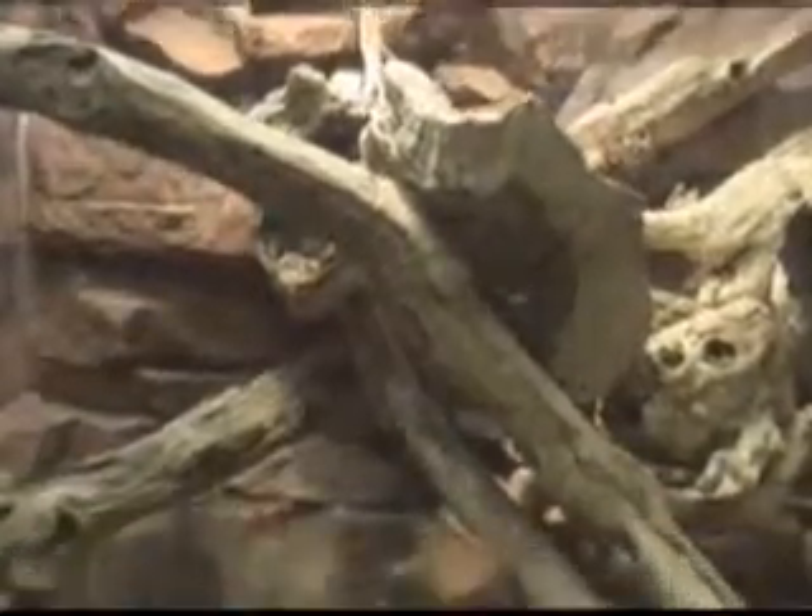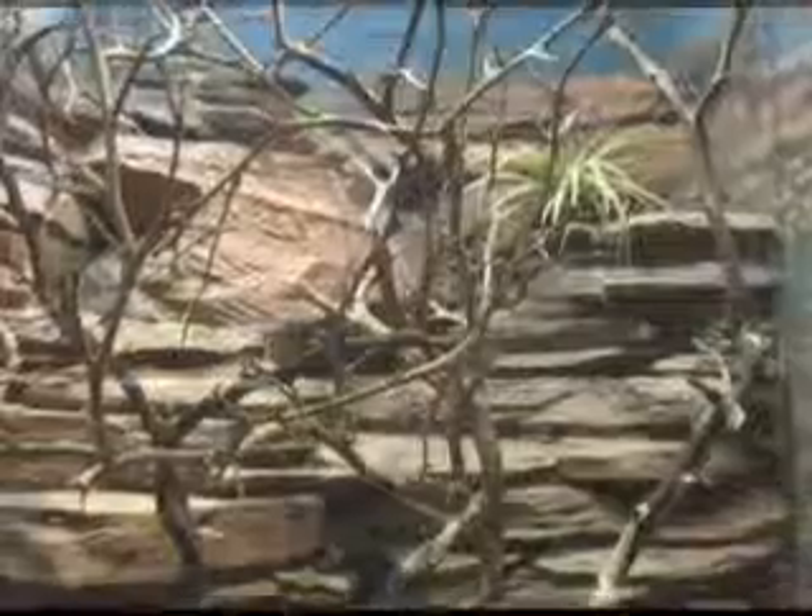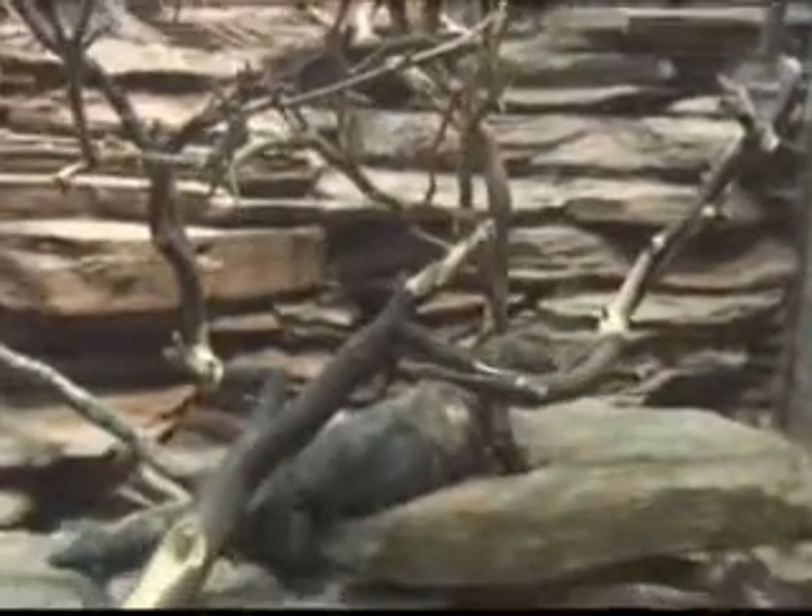When you make an exhibit, it's in two phases. You do the structural part first in order to get the basic shape that you want — the rocks, the slide, or the trees — and then after that, the finished work is what you do to texture it, to give it the look of bark or a type of rock. If it's supposed to look like sedimentary rock, that's the carved finished coat.